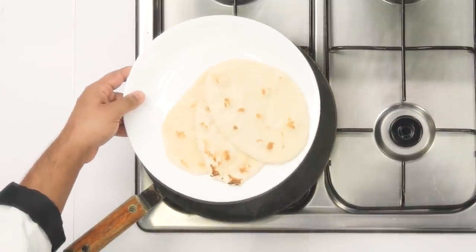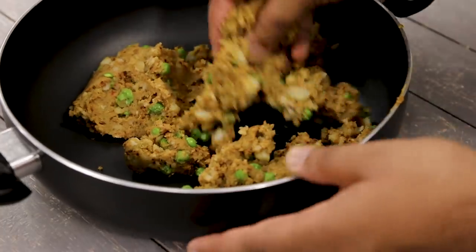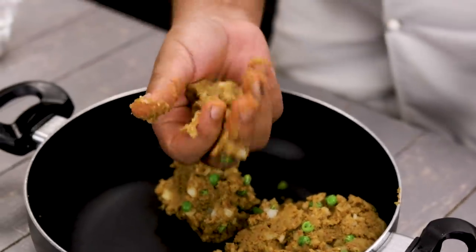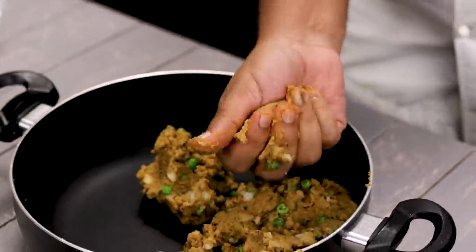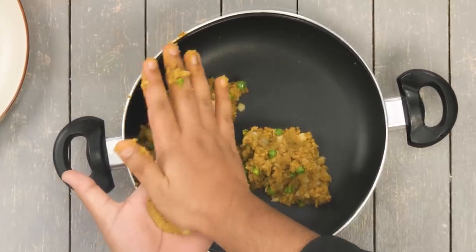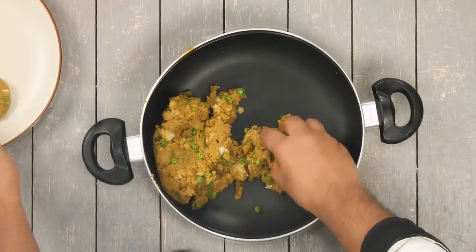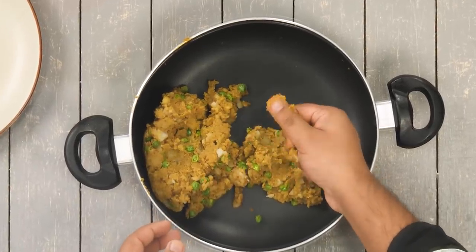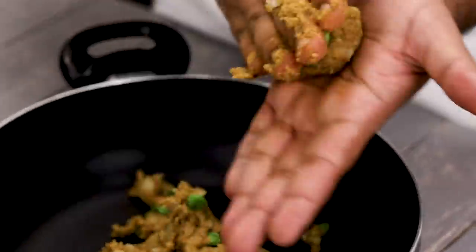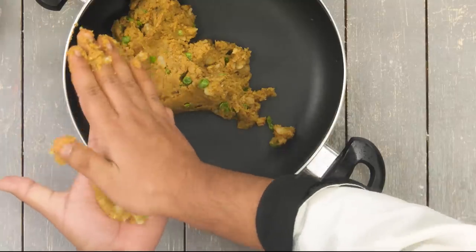Next step, we are going to make the aloo tikkis. We are going to divide the aloo mixture into smaller portions and then crumb them. When we make tikkis at home we usually make bigger ones, but for this recipe you have to make super small tikkis. The store-bought ones are even smaller — if you make too big a tikki it won't fit inside the naan. With this recipe you will be able to make 8 to 10 pieces of chatpata aloo naans.